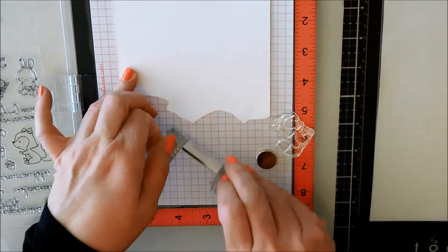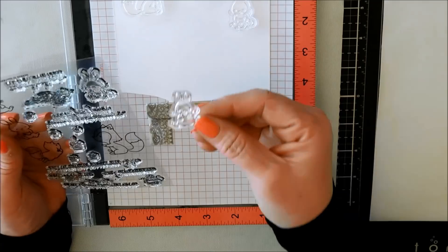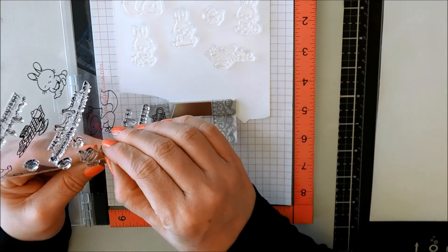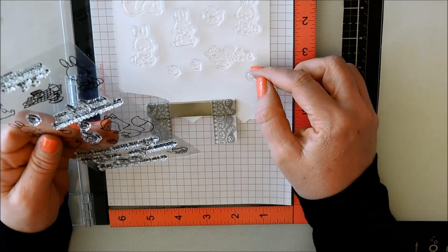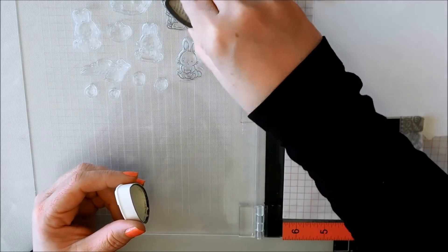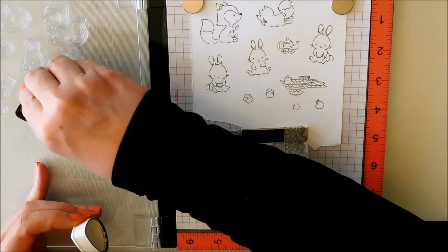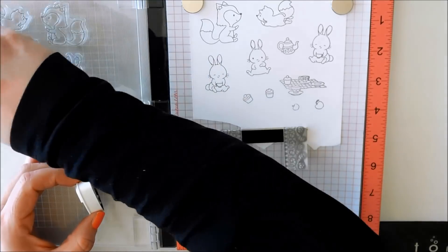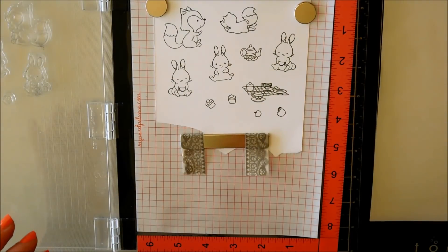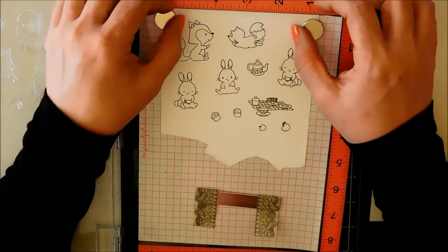So I have my MISTI here and a piece of Neenah cardstock. I like to keep all my scraps so that I don't waste any. I'm just positioning all my stamps — the image stamps — on the paper, leaving enough room so that when I go to die cut them there's enough space to die cut all of them at the same time. I used pretty much all the image stamps in the set and now I'm inking it up with some Memento Tuxedo Black ink. I did ink it up two times to get a very nice dark impression. That's why I like to use the MISTI. And then I'll just clean up the stamps with my Lawn Fawn Chamois before moving on.